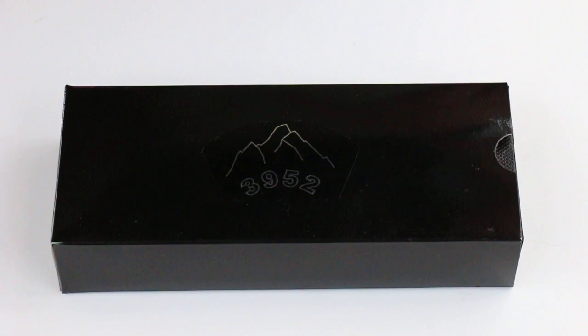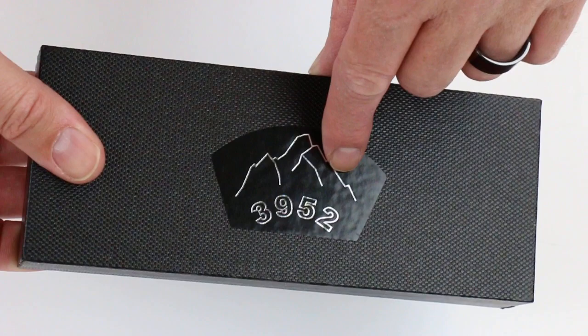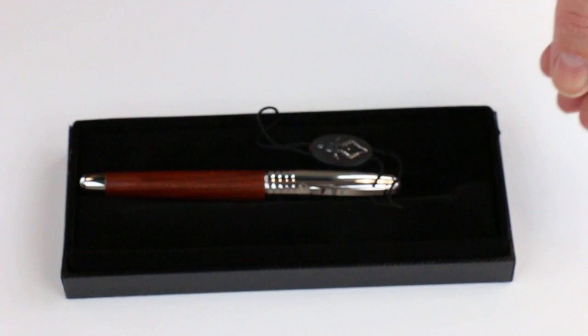This is the 3952 Rosewood fountain pen. It comes in a black cardboard box with the 3952 logo on the top. That cardboard box slides off into a harder shell box with the 3952 logo once again on the lid, which lifts off.